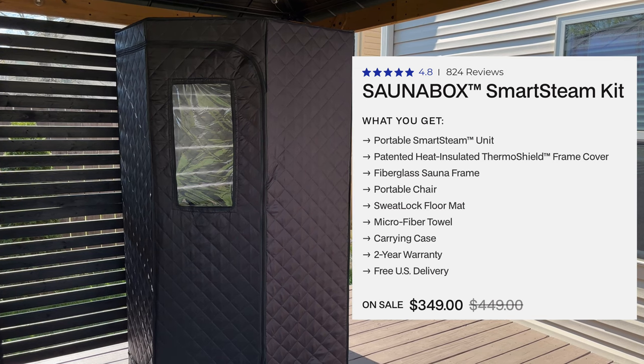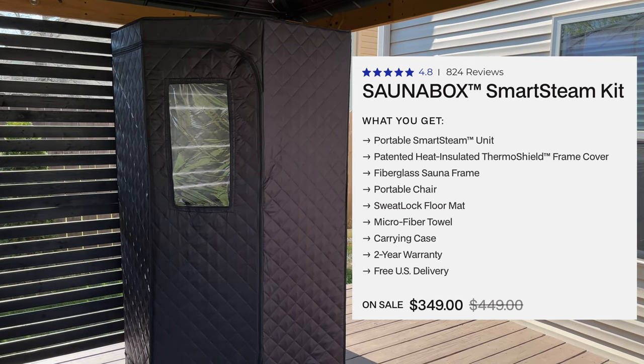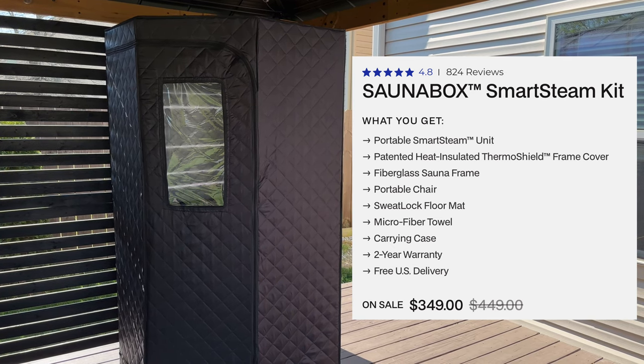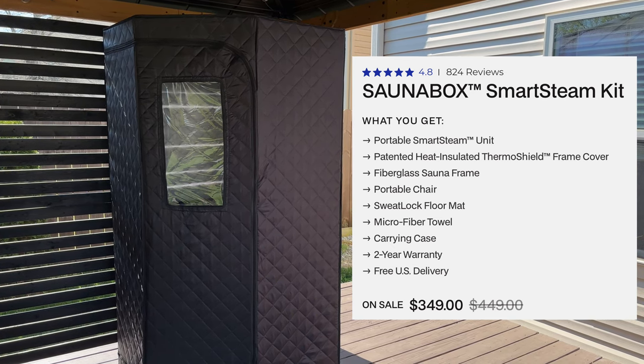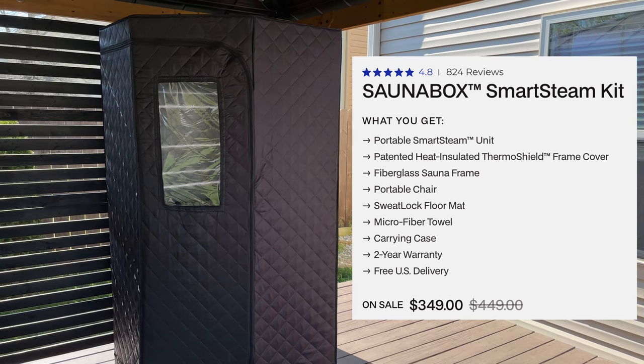The Sonabox, on the other hand, retails for $349. It includes the steam unit, a portable chair, fiberglass frame, heat insulated thermoshield frame cover, the sweat lock floor mat, a microfiber towel, a carrying case, and it includes a two-year warranty.